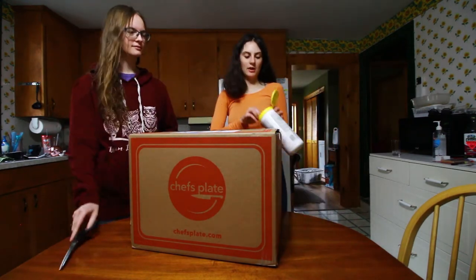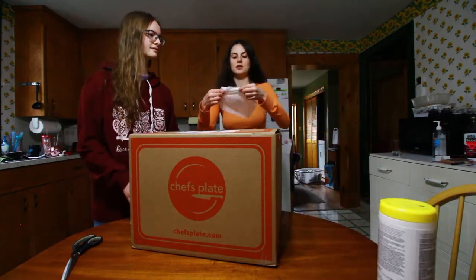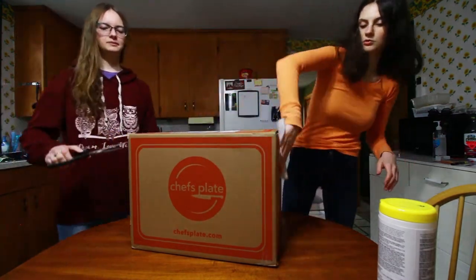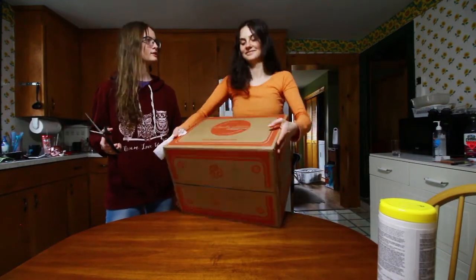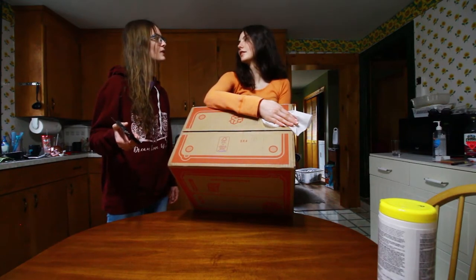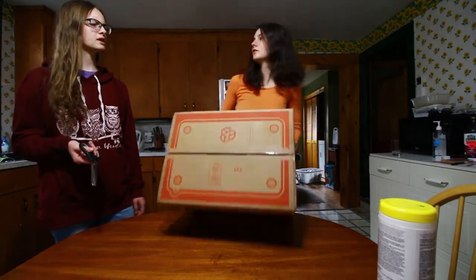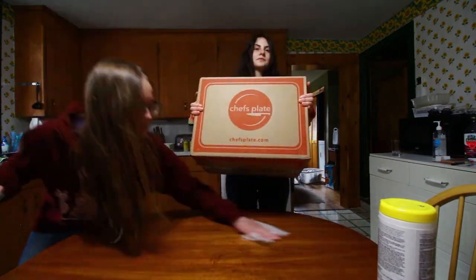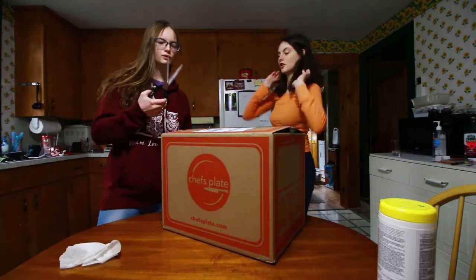Wait, before we do that we have to see — my eyes locked. Be safe everybody. Ta-da! All righty, do the honors, Gina.